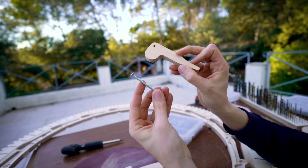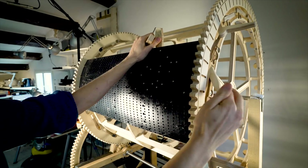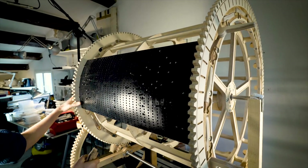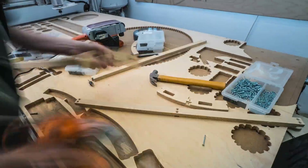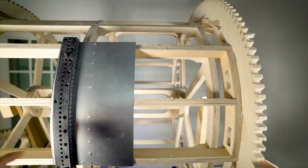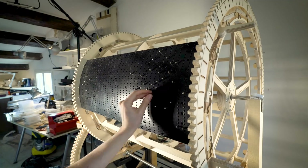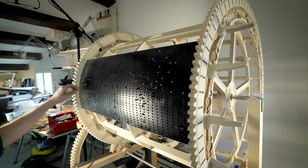Did you wonder what the levers are for? They are for locking the removable programming plates in place. This is a design I had to add because we're going to take the machine onto a stage — we need to be able to reprogram the machine fast. When you open the levers, you can insert a programming plate, then close it and it's locked super rigidly in place. Then you open the levers, remove the plate, and change it for a new song. These programming sections are a story of their own, and I'll cover them in an upcoming video.